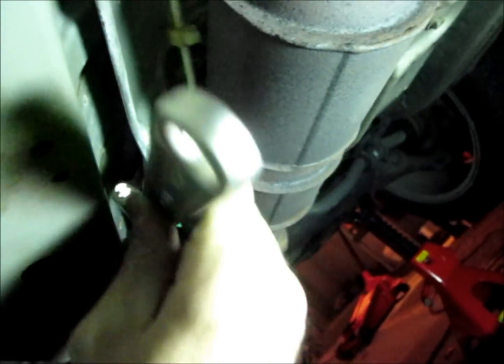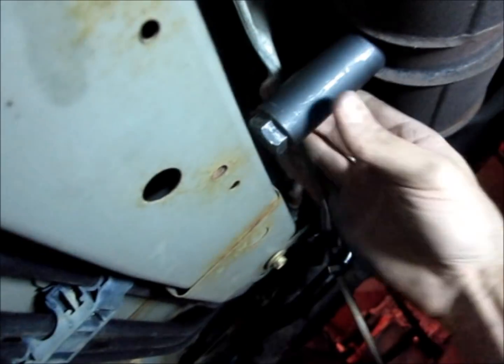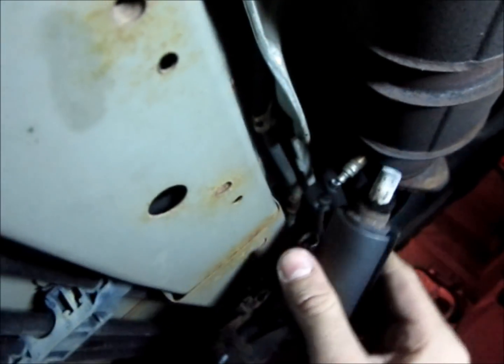Your best bet is to use a breaker bar along with your O2 sensor socket. Also, don't be afraid to heat up the converter with a propane torch in order to expand the metal.